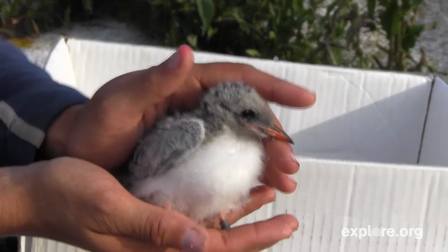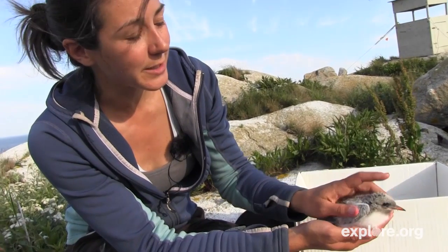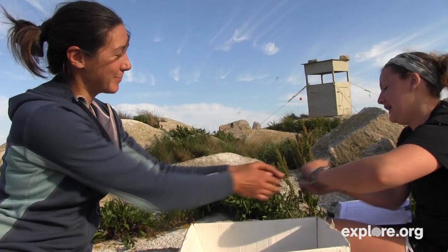He's going to wear these for the rest of his life. Looking good, buddy — it doesn't impair his ability to do anything. We've resighted adult birds that have worn their bands for 25 years or more. So I would say that he's good to go. Bye, guy.